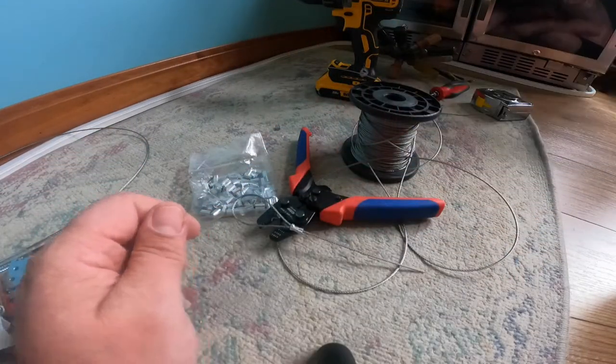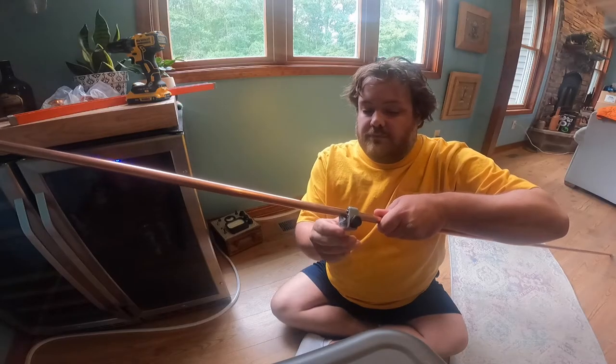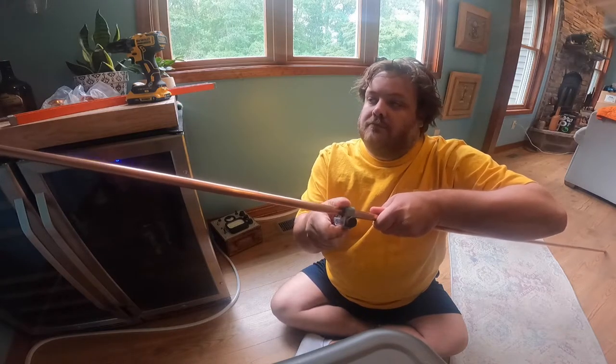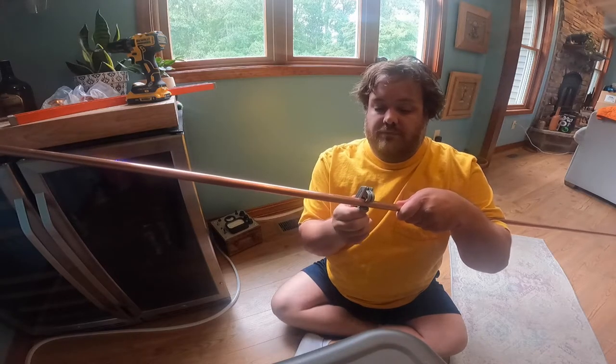So the first thing you're going to want to do is measure the area where you're going to put your copper — you can see me doing that here. Then you're going to need a way to cut the copper. I think the easiest way is just with one of these rolling cutters, pipe cutters, or tubing cutters.